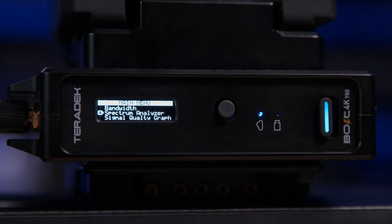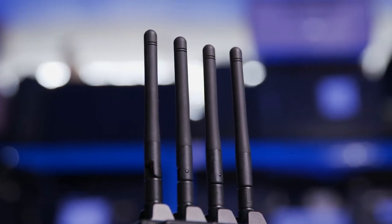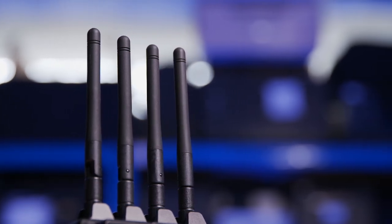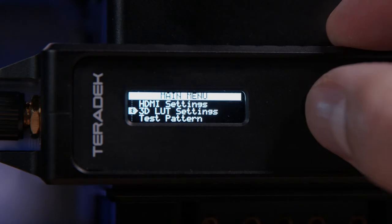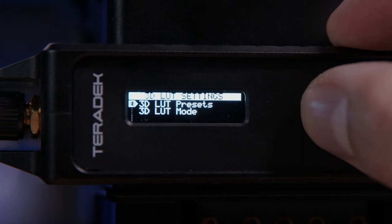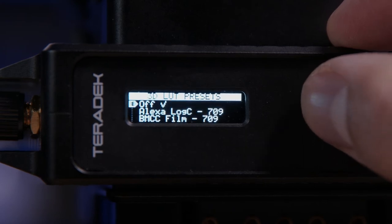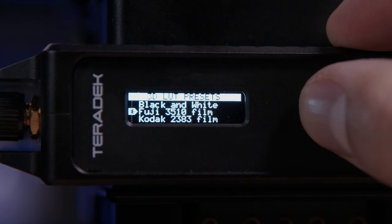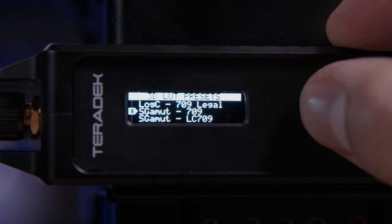It is worth stressing that the Bolt 4K will automatically select a backup frequency should the first one become too congested and make the switch automatically. You've also got the ability to display a 3D LUT on the output — particularly useful if your production monitor doesn't have the means to do so itself. There are some common preset LUTs already loaded into the unit, but you can of course import your own.